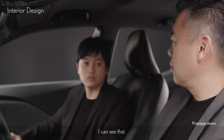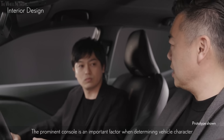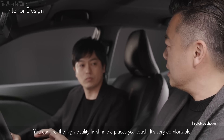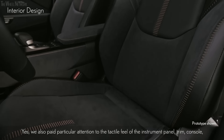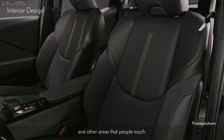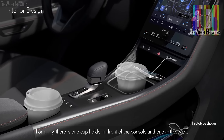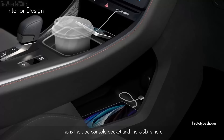Trim finishes produce a high-quality feel while the ornamentation is intentionally subtle. To our customers who value authenticity, we are able to provide a space where they can relax and feel at one with the car. The prominent console is an important factor when determining vehicle character, and the shift-by-wire knob and display size are just right. You can feel the high-quality finish in the places you touch. We also paid particular attention to the tactile feel of the instrument panel, trim, console, and other areas that people touch.